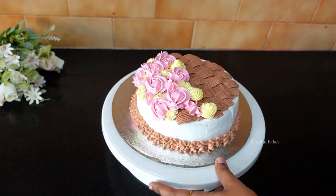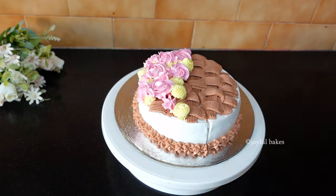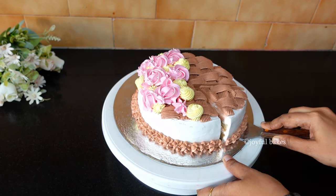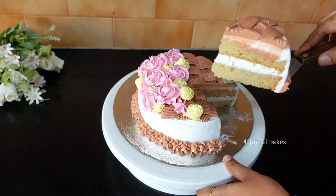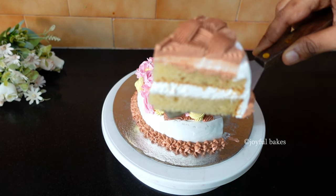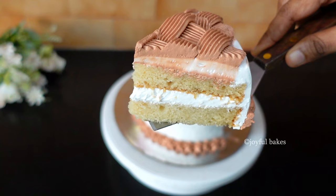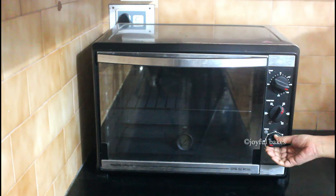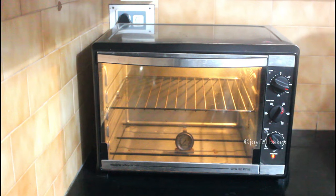Hello everyone, today we will see how to make a soft, moist and delicious eggless vanilla cake. Before we start making the batter, preheat your oven to 180 degrees Celsius for about 15 minutes.